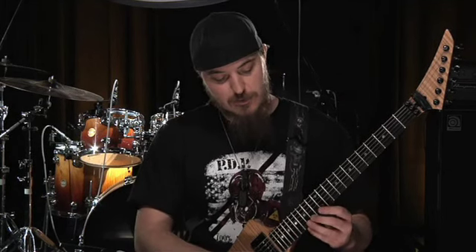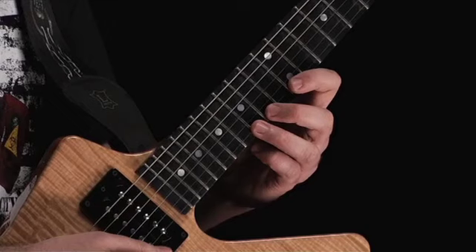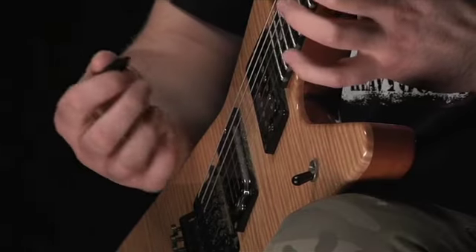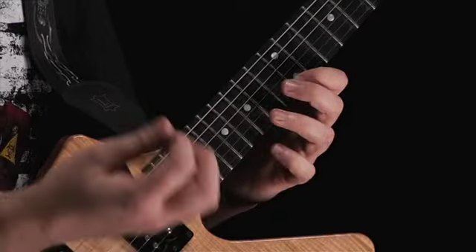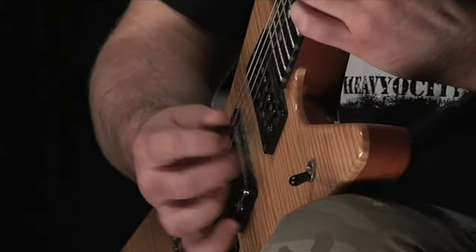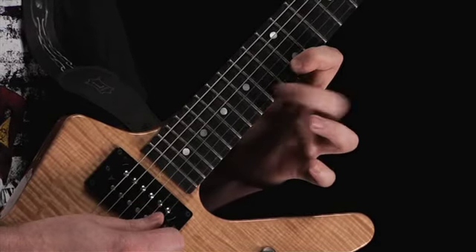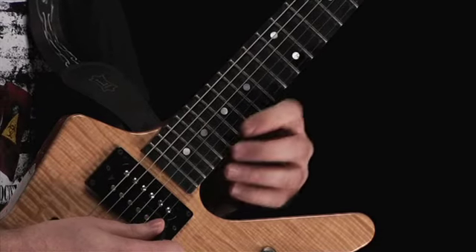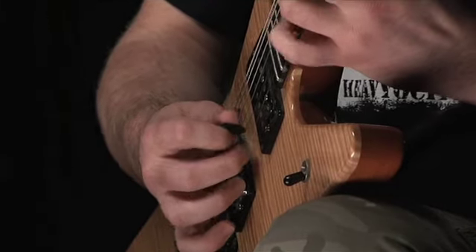This next lick is an E minor lick or E Dorian lick. The theory isn't really too pertinent right now — it's more about the shredding. It's similar to a Paul Gilbert lick. We're going to start on the high E, do a couple of pull-offs — I'm plucking that with the middle finger on my right hand — and I'm just going to catch a D on the B string with a downstroke, then pluck the high E at the 12th fret with the middle finger again. Here's that lick a little quicker.